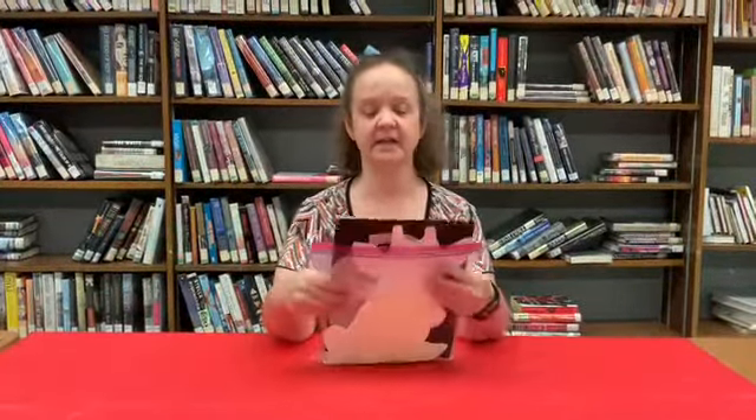Good morning everyone and welcome to this summer's Tails and Tales Messy Art. My name is Miss Karen. If you haven't already gotten your Messy Art kit, make sure to stop by the Manchester City Library Children's Room at the reference desk to pick it up. It has all the materials you will need for the eight week program.